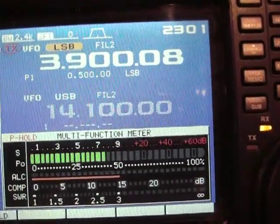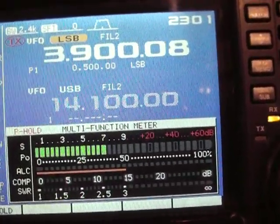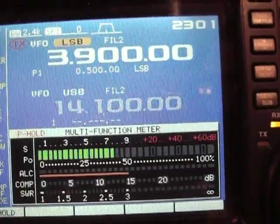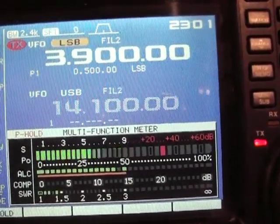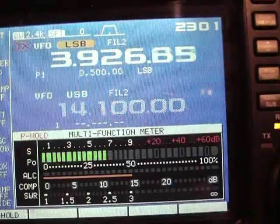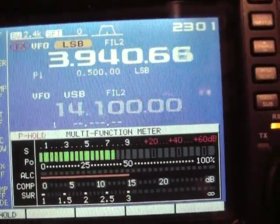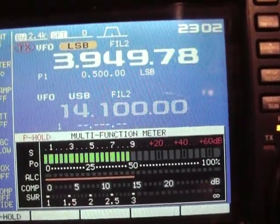Let's try 3900 — I think it's going to start going up. The SWR starts going up. 3900, November X-Ray 7 Delta X-Ray, NX7DX — 1.4, must be 1.5 already on 3950.